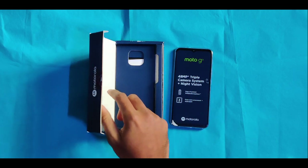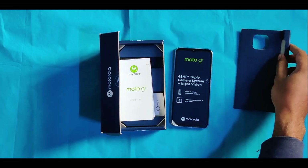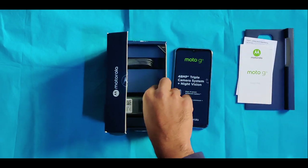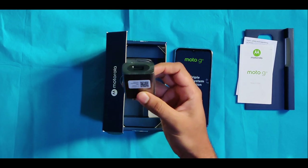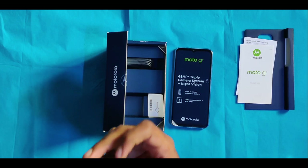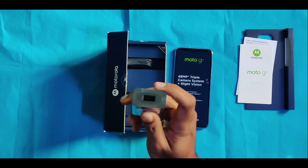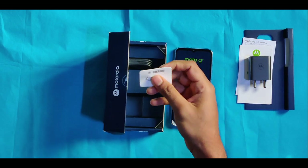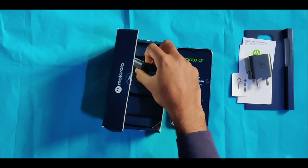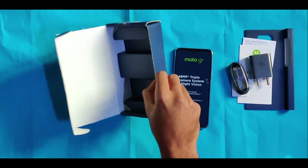Let's check what's inside the box. Let's check the readme booklet on the side. Let's look at the adapter — this is a turbocharger adapter for the Moto. This is a 15W adapter. This is a SIM ejector pin.